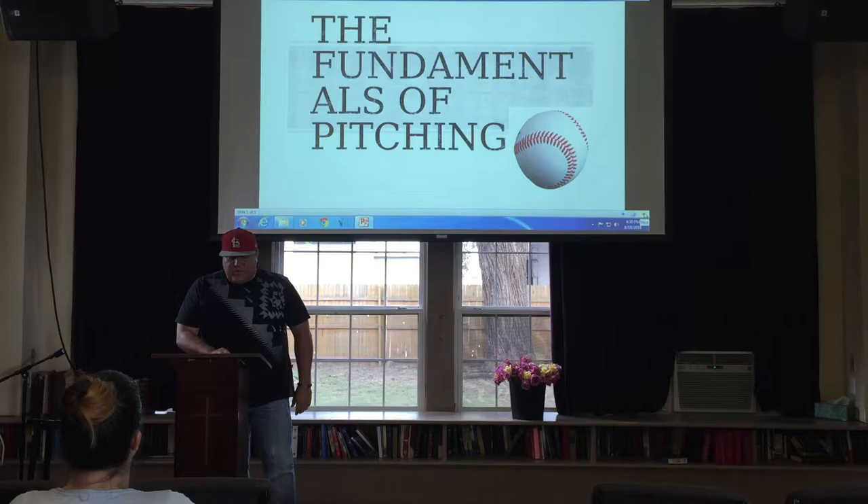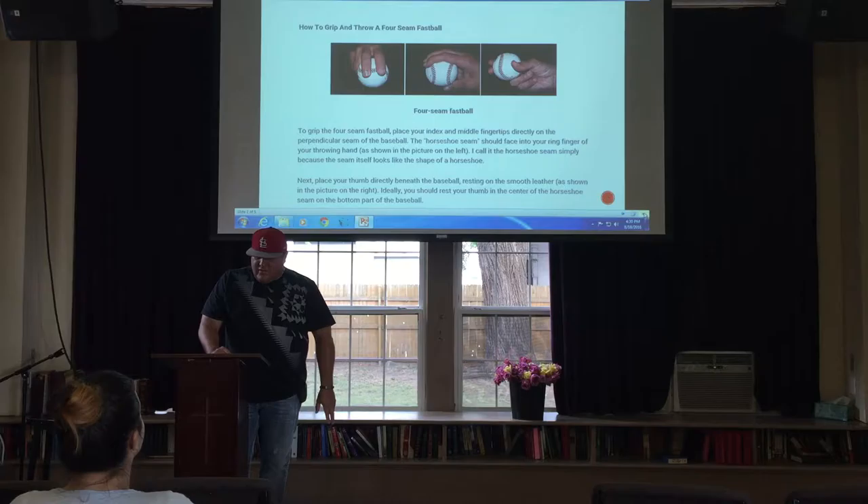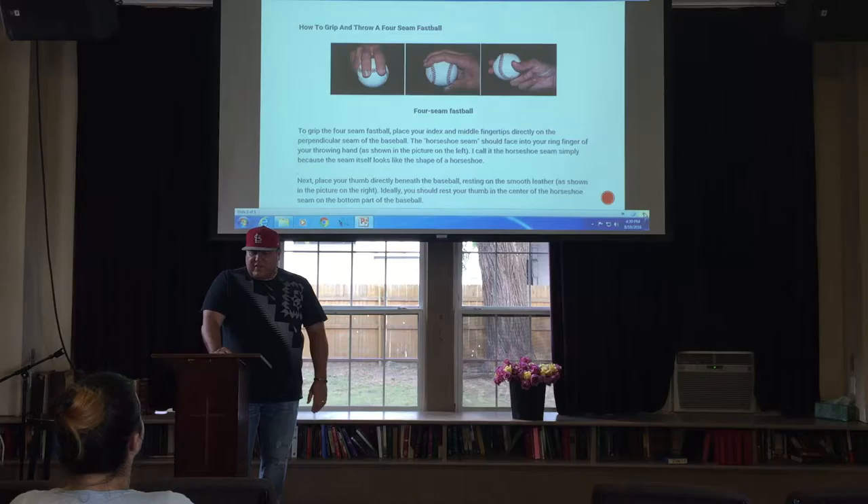The first thing in the Fundamentals of Pitching is the grip of the baseball. As you can see, the four-seam fastball is the best way to hold the baseball so you can throw with velocity and control. If you hold the ball incorrectly, the ball will move and you won't be very accurate with your pitches.